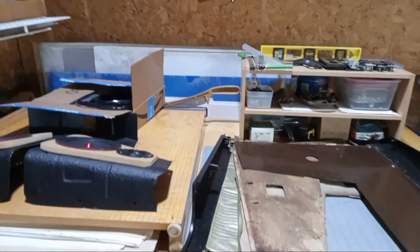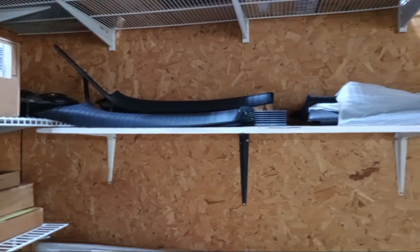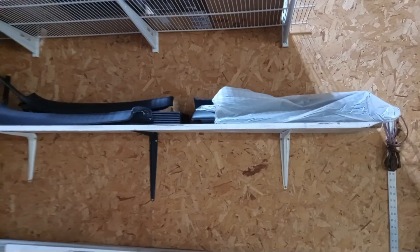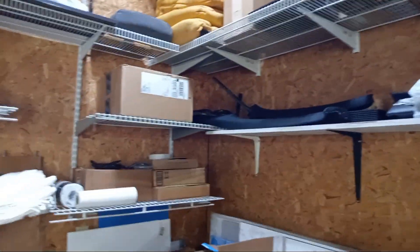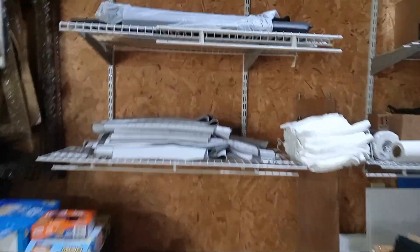With audio. Some panels need to go on the 96 Impala — the full black interior I was working on last year. Should see it come back soon.